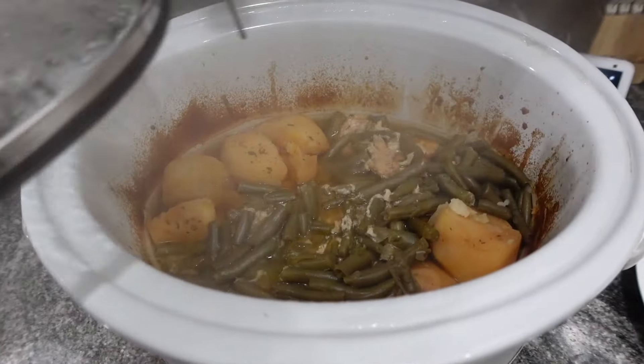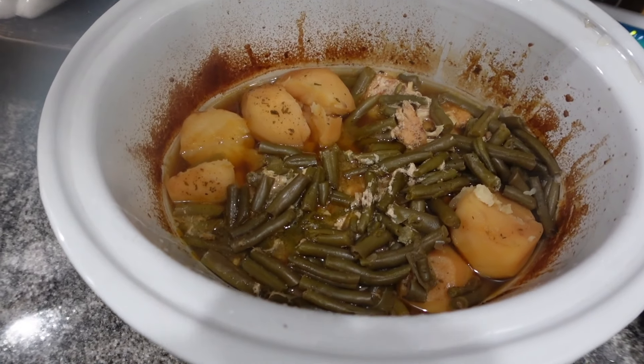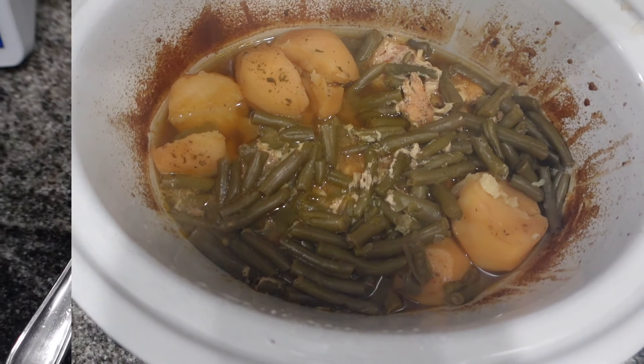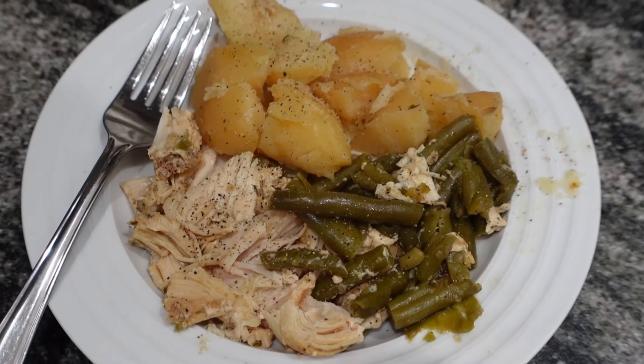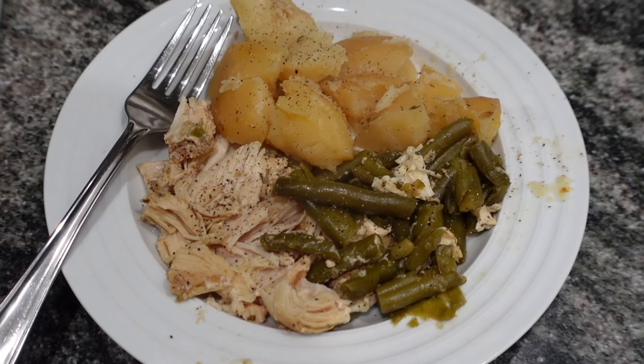I put this on low for eight hours. It would probably be done in four hours on high if you want to cook it faster. I just did low so I could set it and forget it in the morning. This was so delicious — you could serve it with butter bread or rolls.